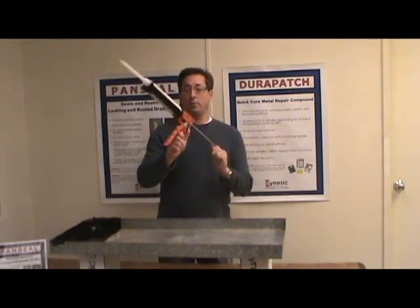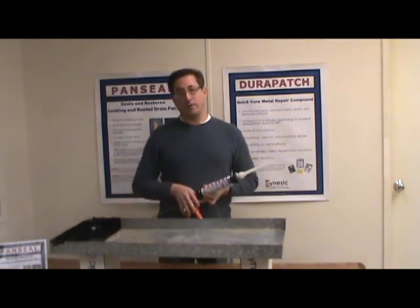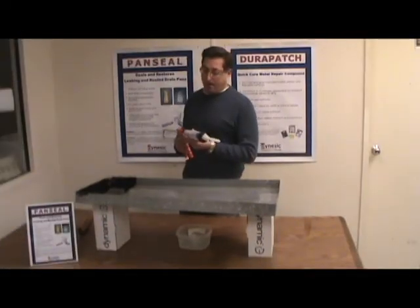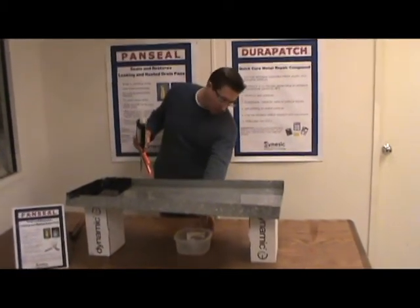Insert it like this into the caulk gun. I think we're about ready to go. Let's get some water in this pan and show how it works. As you can see, we've got water in the pan now. We've got the leak right here — you should be able to see it. Can you get a close-up of this?